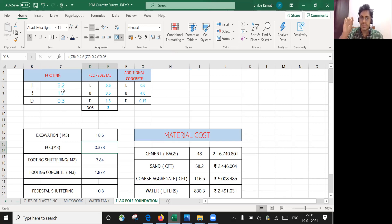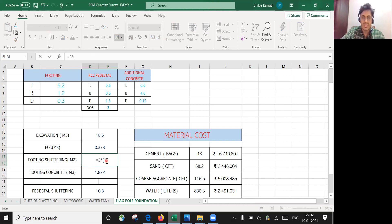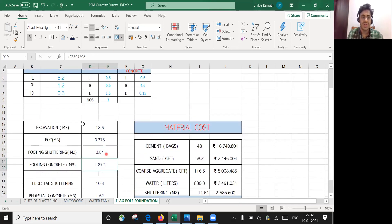For footing shuttering, the formula is 2 × (length + breadth) × depth of footing. That is 2 × (5.2 + 1.2) × 0.3, giving 3.84 square meters of shuttering. For footing concrete, simply multiply length × breadth × depth to get the footing concrete volume.